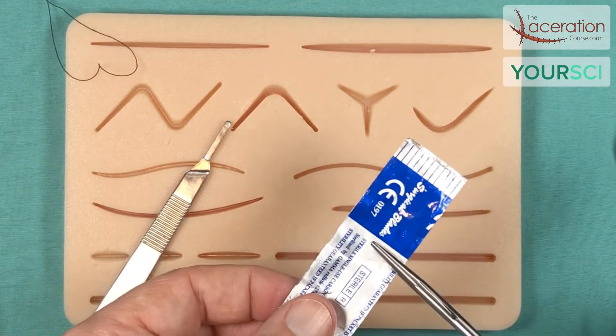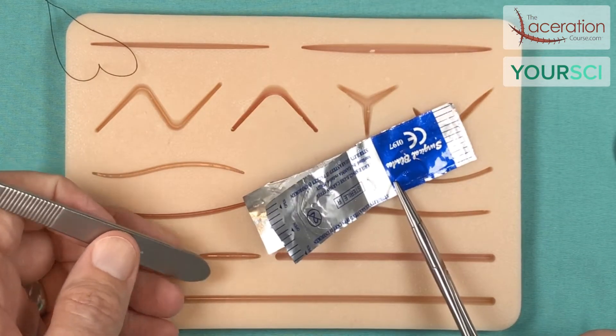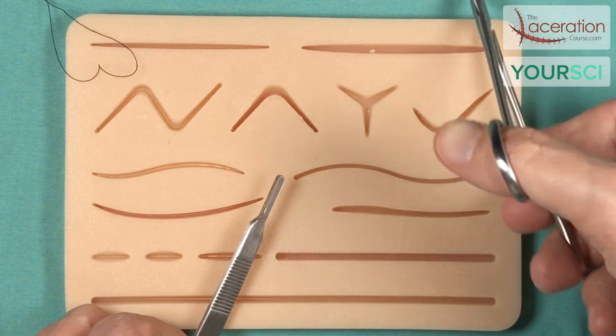This is not something I do personally in the emergency department, but if you are in the OR or you are a student, you will definitely spend time in the OR and will be expected to know how to reload scalpels.